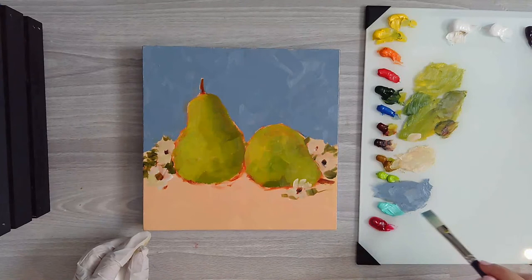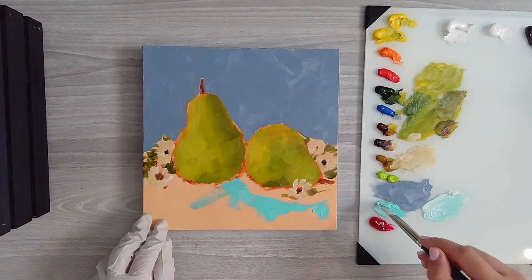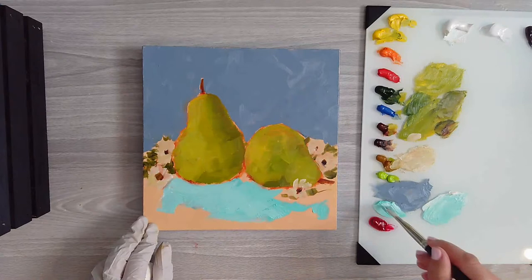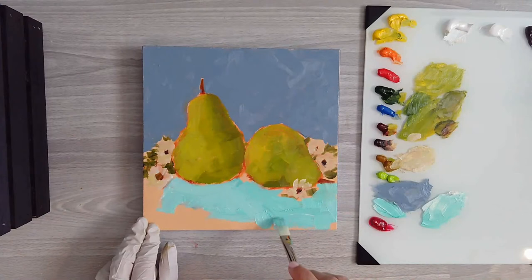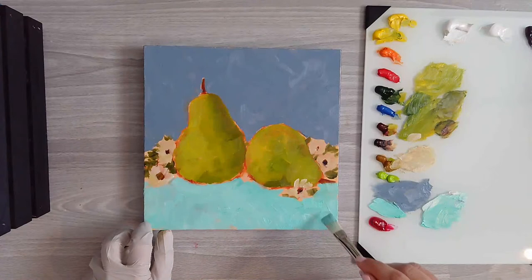Now for the tablecloth I'm going to use some of this ice green and just block some of this in and get it all in there - I'm going to add some white to some of it. I haven't painted a lot with water-based oil but it's got a nice, natural smell to it. The reason I want to get the background in is because I want to make sure that compared to the background, the pears really stand out.